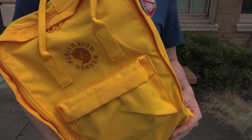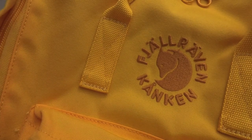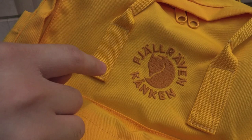The quickest way to identify a Re-Kanken backpack is by looking at the logo. You'll see here that it's actually embroidered on, which is very neat, where all the other Kankens have the standard Fjallraven logo with the white background and the red logo with the company name. This one is embroidered directly onto the fabric itself, which is cool.